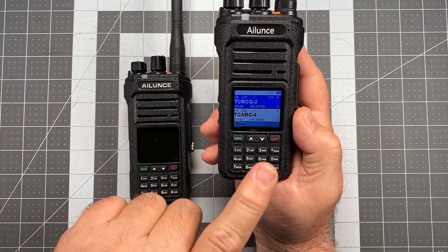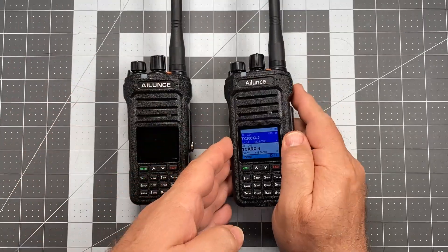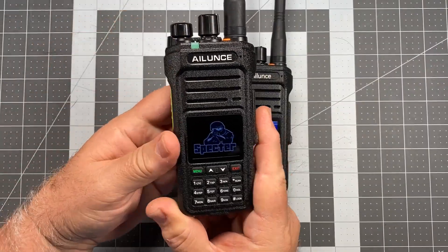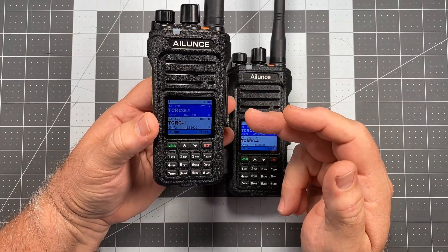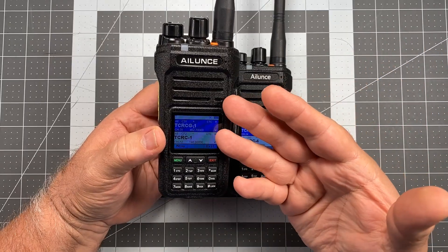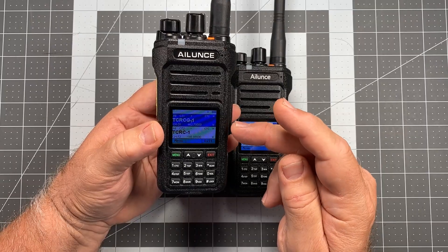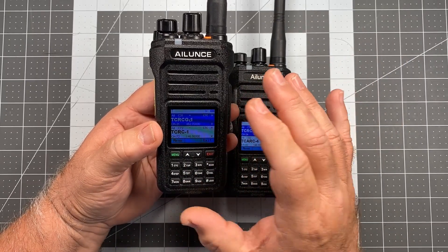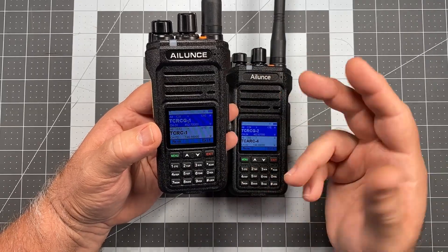From a couple of firmware updates back, both the HA-1 Golf and the HA-1 UV gained the ability to have white text on a blue background. If you saw my original review of the HA-1 Golf when it first came out, it had black text on a blue background, which was awful. That was one of the first things they changed, and it was an effective change. If you haven't done that update yet, you'll get that now as well.